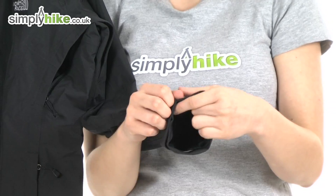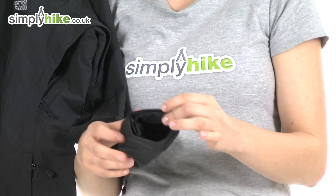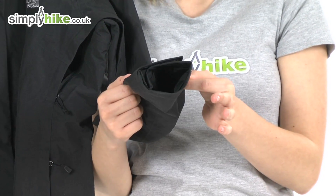Looking at the sleeve, there's a velcro wrist adjust. You can tighten this around the wrist, stopping any cold air or drafts getting driven in by the sleeve and allowing you to get a much better and more comfortable fit.